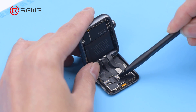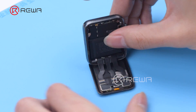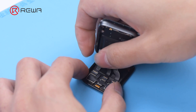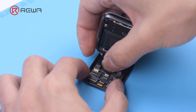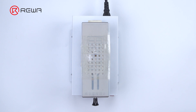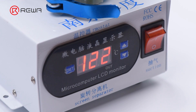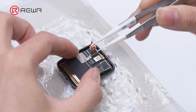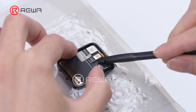Disconnect the flex cables. Next, we need to pry out the connector of the touch flex cable. Put the screen on the heating platform at 120 degrees Celsius for 30 seconds. Peel off the tape with tweezers, then pry up the connector.